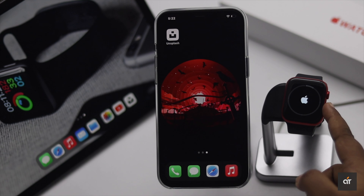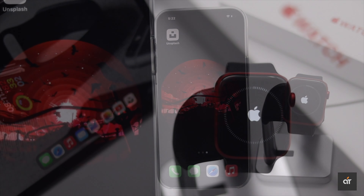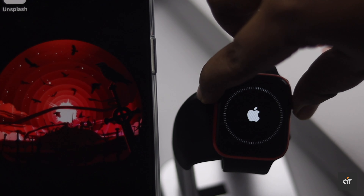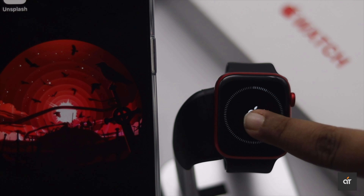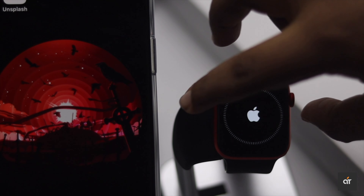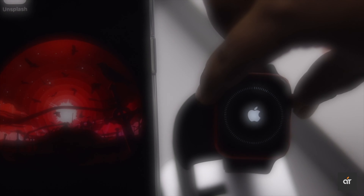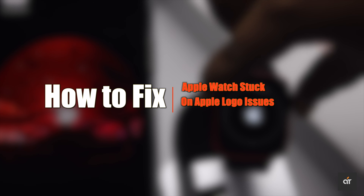If your Apple Watch is stuck on the Apple logo, it means it is stuck in the boot loop. As you can see here, our Apple Watch Series 6 has been stuck on the Apple logo and no matter what we do, it is not starting up. Let's check out how you can fix your Apple Watch if it is stuck on the Apple logo.